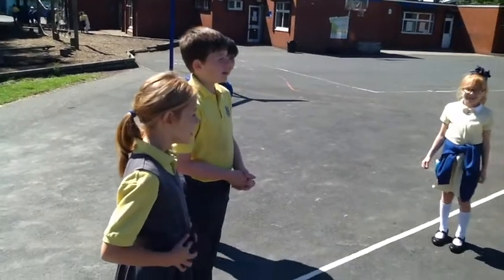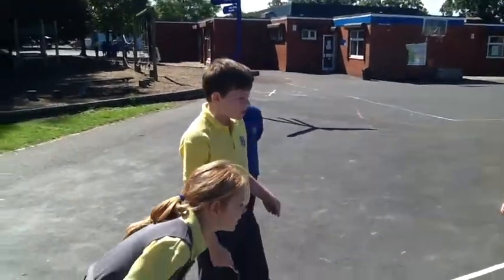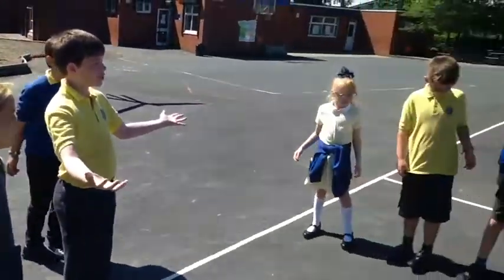Today we are going to learn about how to do tomatomati. So first we join hands in a circle.